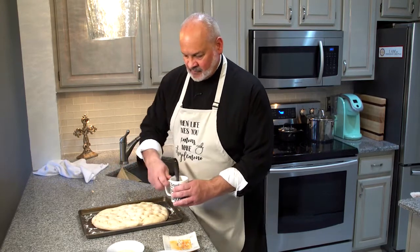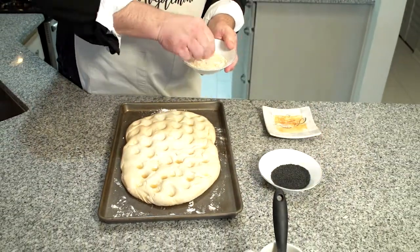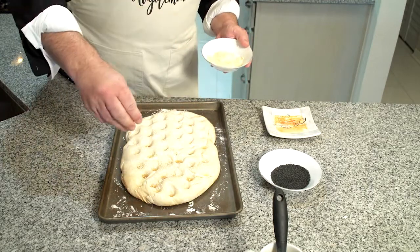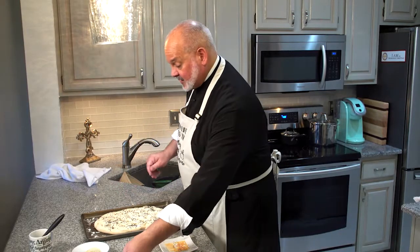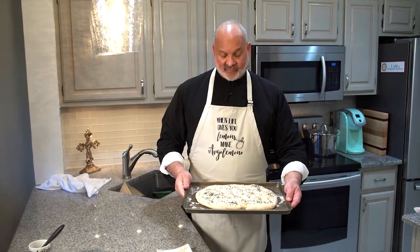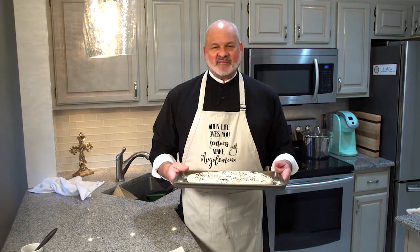Sprinkle the sesame seeds evenly along the top — take some white ones and some black ones. It's really up to you how much you put on; I said a half cup at the beginning but never quite use that much. The great thing about making lagana at home is that your house smells amazing. Place it into the oven, which has been preheated to 400 degrees, for about 25 to 30 minutes. Check on it at 25 minutes depending on how hot or cool your oven runs.